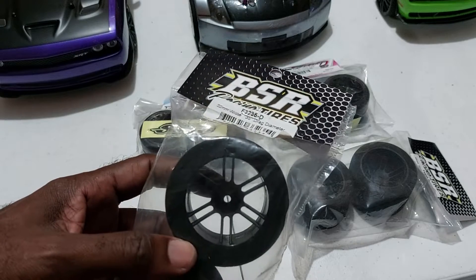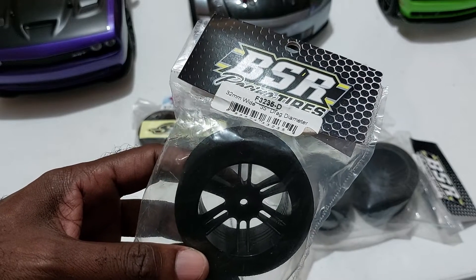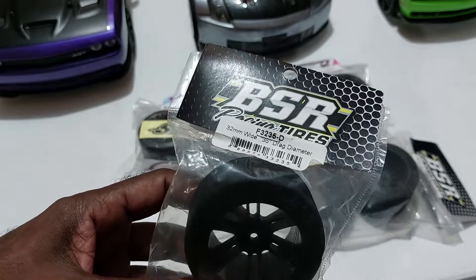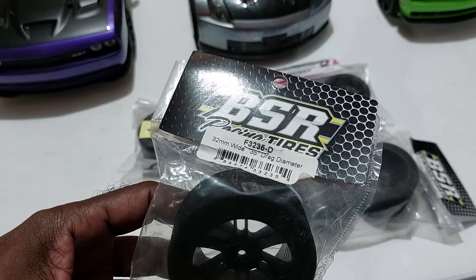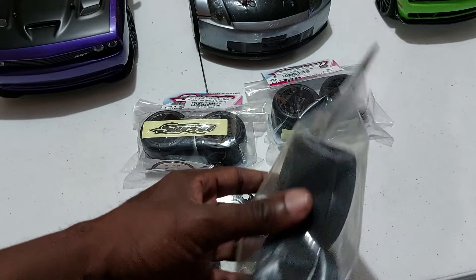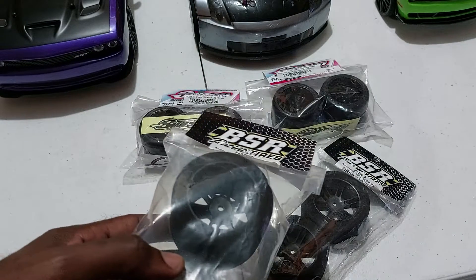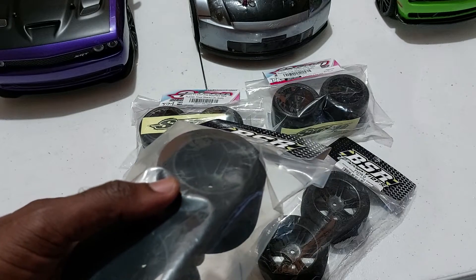With the BSR racing tires, they come in various sizes. This one in particular is 32 millimeters wide and it's for the 3.5-inch drag diameter. The model is the BSR F4525T — this one is 32 millimeters and this one is 45 millimeters. As you can see, one is wider than the other. A little information: this is a wide foam tire, 32 drag carbon wheel.